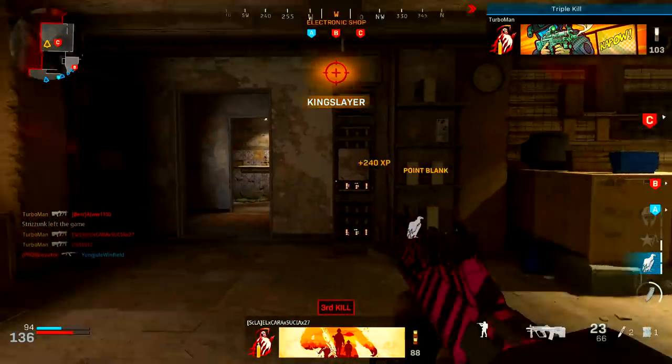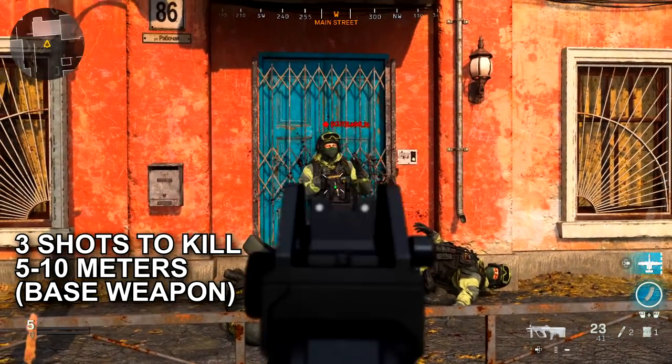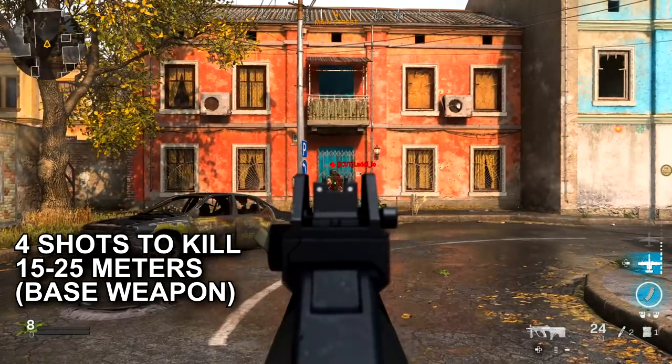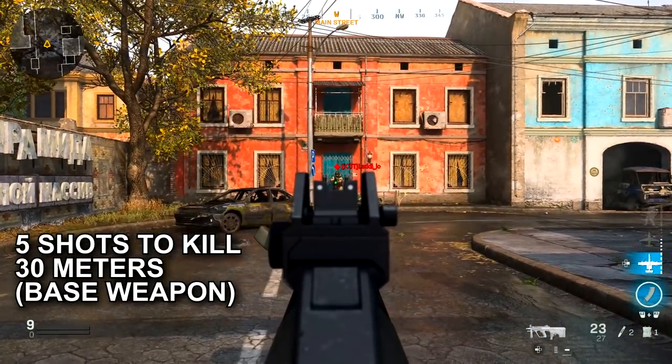Especially how you could use this weapon to its optimized potential. With no attachments on it, it's a three-shot kill from five to ten meters out, then a four-shot kill from 15 to 25 meters out, and then five shots to kill at 30 meters.